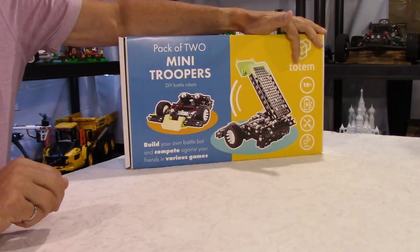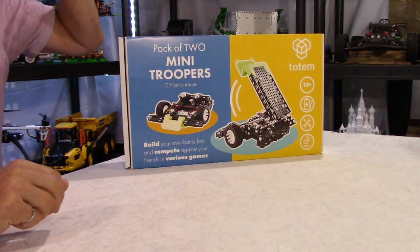Hello guys, welcome to my channel. I am Daniel. Look at that — Totem Mini Troopers. Before I open the box to show you what this product is, I have to tell you a short story. Two weeks ago I got an email from Totem. They're asking me if I can promote on my channel their Mini Troopers robot. I had no idea who Totem is, no idea what a Mini Trooper is.